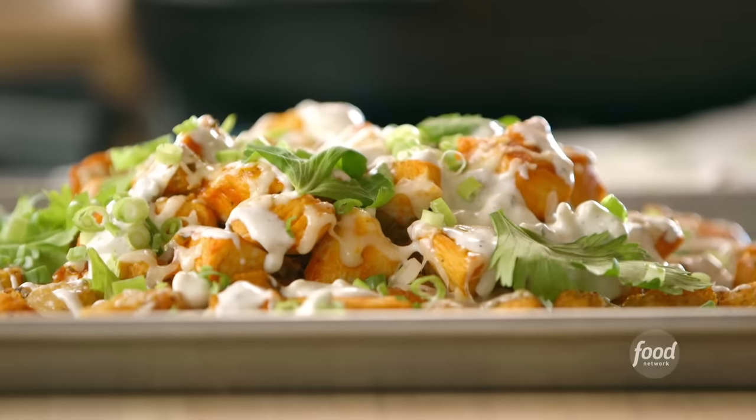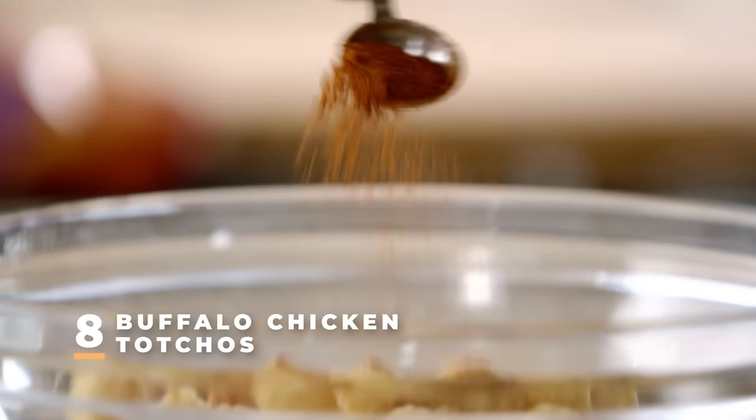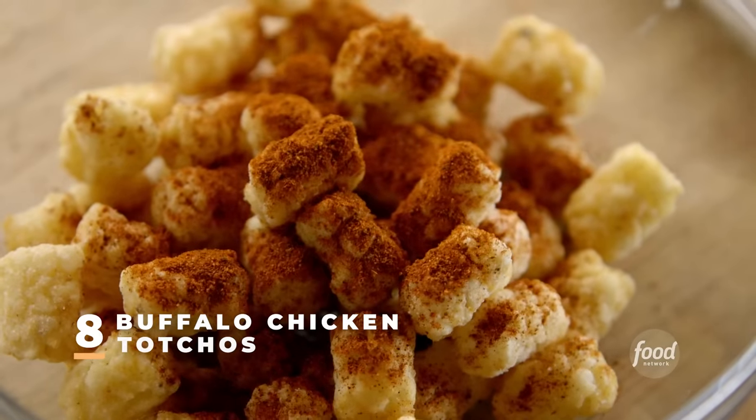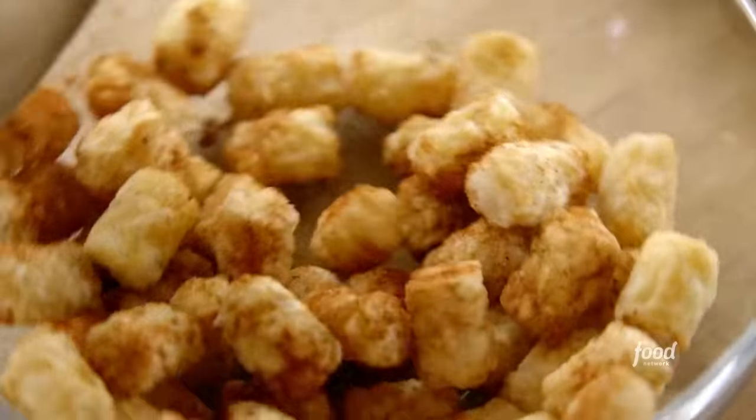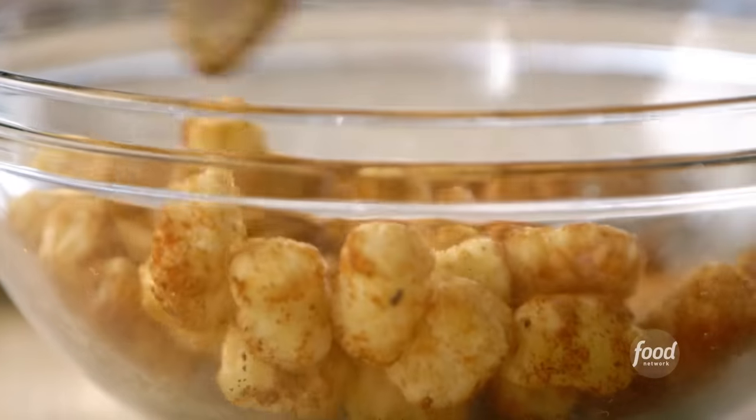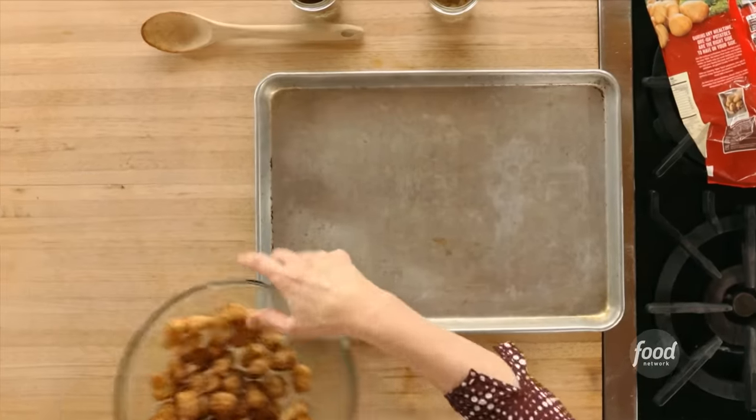Buffalo chicken tachos. I've just got frozen tots and I'm sprinkling on some chili powder and some cumin, then giving them a toss. Frozen tots are pretty darn good as they are, but adding the chili powder and cumin really elevates them. They're all coated, so I'm going to bake these in the oven.